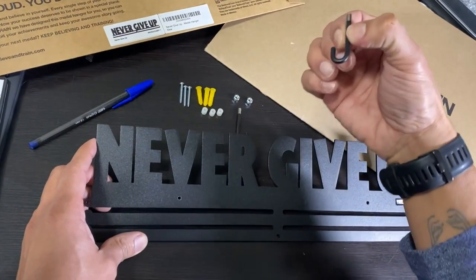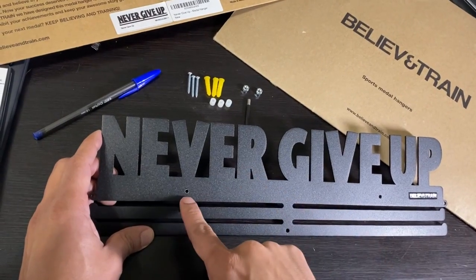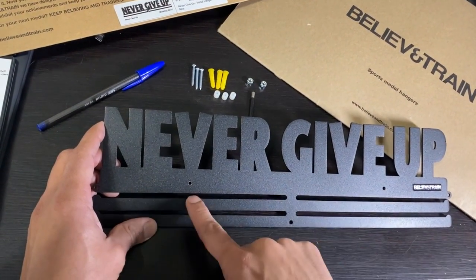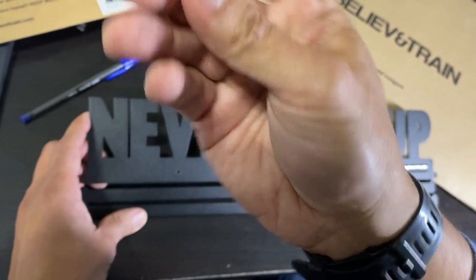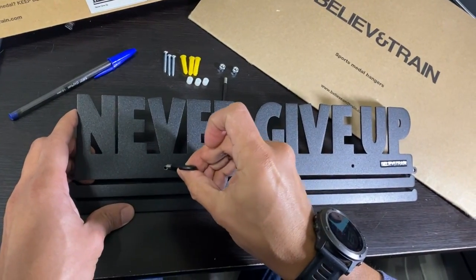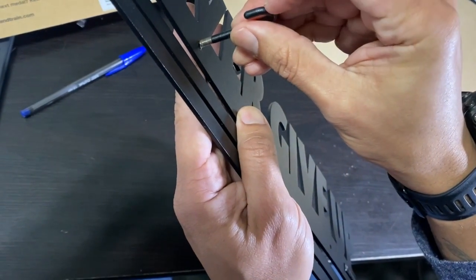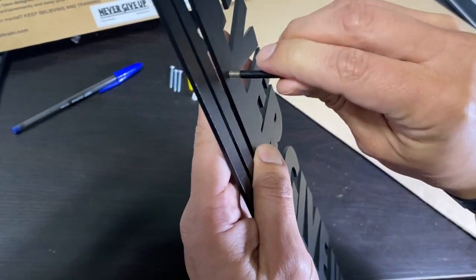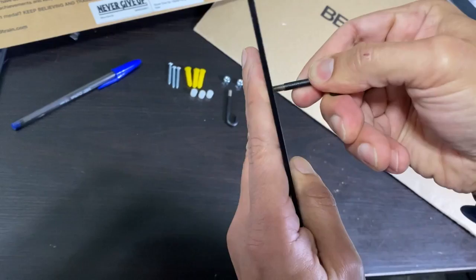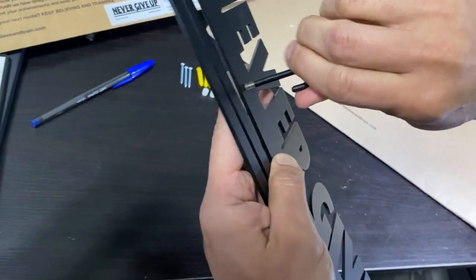When you are adding the hooks into your metal hanger, you have to use these two holes right here. The thread on the hook is gonna open the space correctly, so get your metal hanger, get the hook, and position it directly on top of the hole, and then try to turn it.